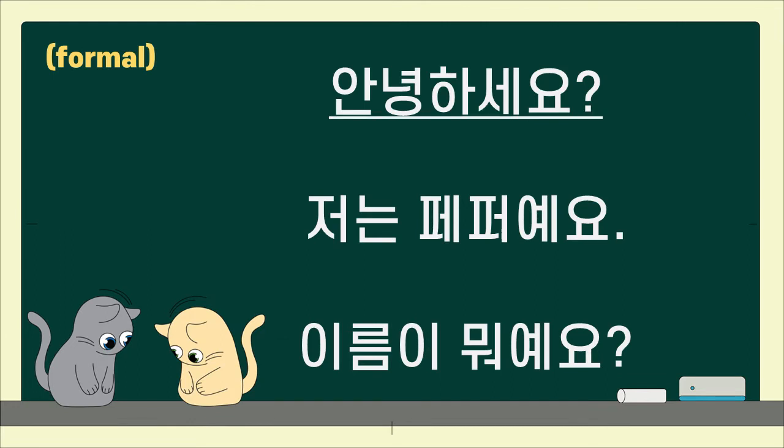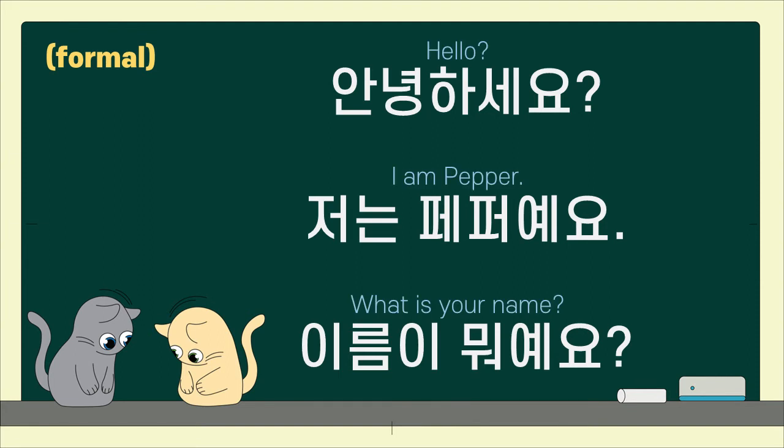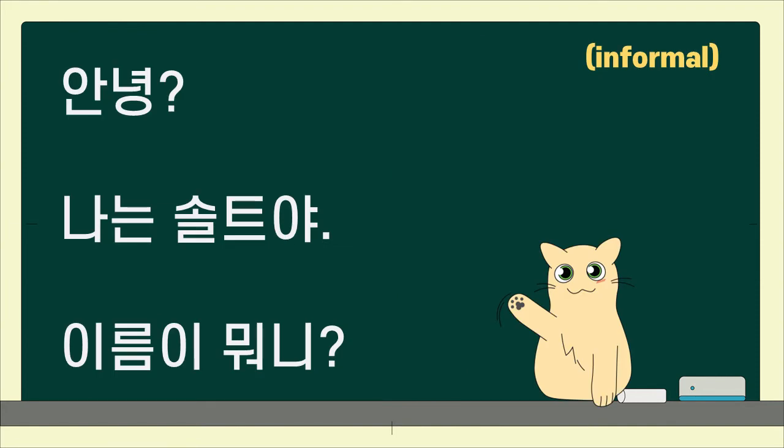안녕하세요. 저는 페퍼예요. 이름이 뭐예요? Hello. I am Pepper. What is your name? I am Salt. 나는 솔트야.